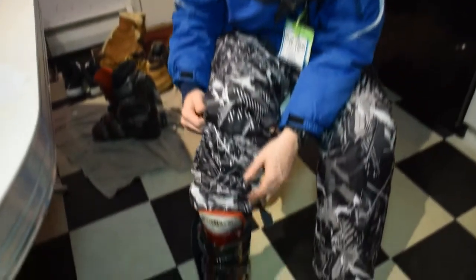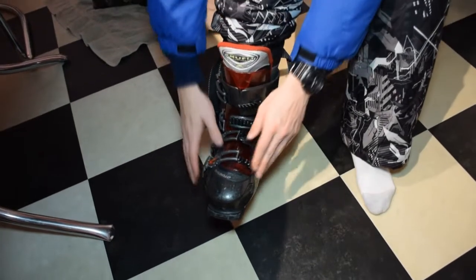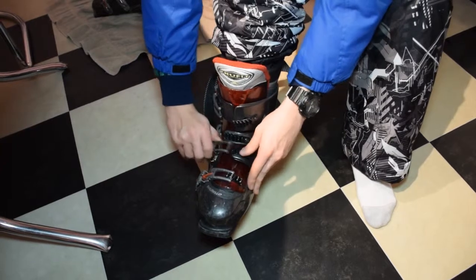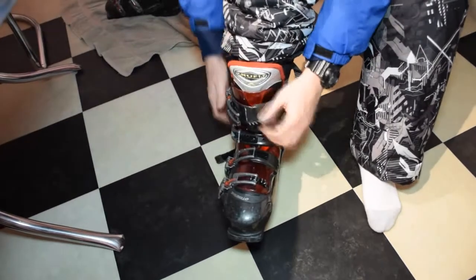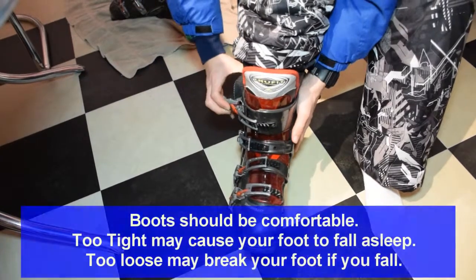First, you insert your foot carefully and make sure that it's comfortable on the inside. Next, you want to make sure that all the buckles are placed on properly and comfortably, like so. Once you have the buckles on, you want to make sure that your foot is not moving around.